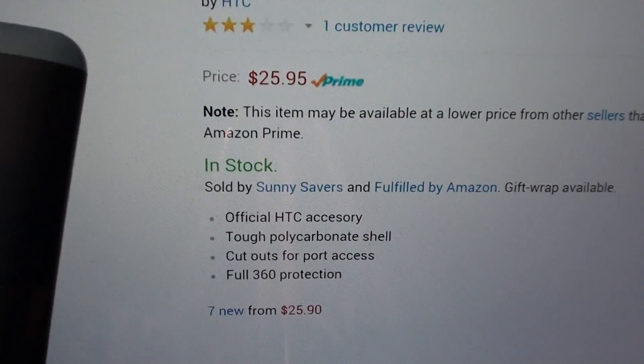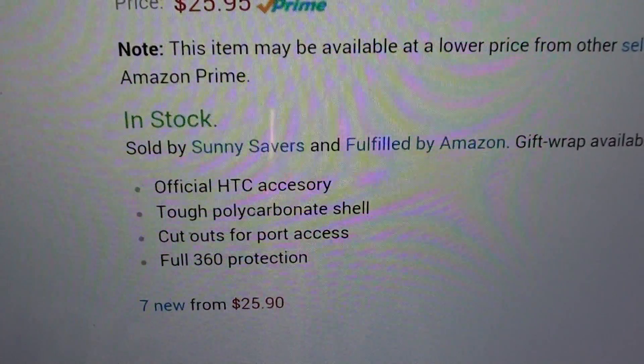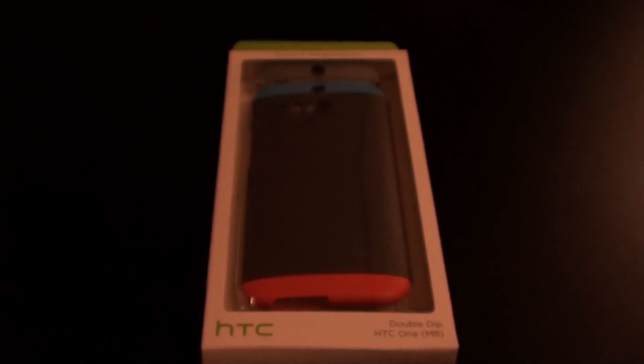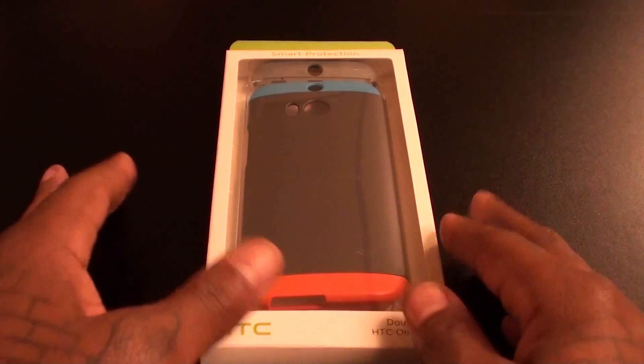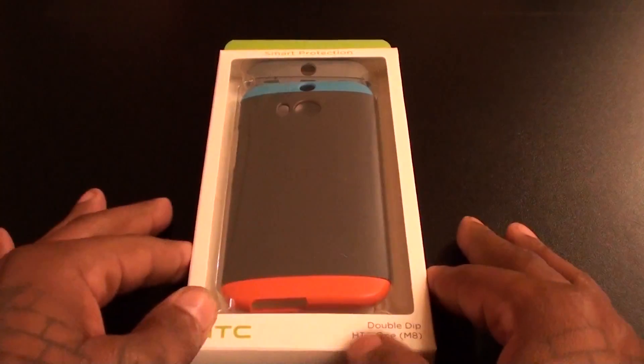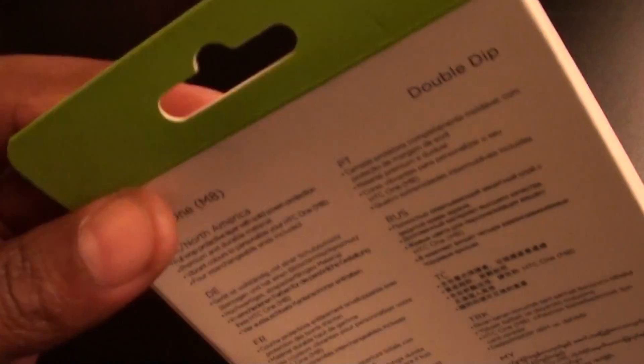This one is a little cheaper — when HTC comes out with the official version I'm pretty sure it's going to be about $50. Made out of tough polycarbonate shell, cutout for all your port access, full 360-degree protection. So check out the website for yourself. Like I said, a bunch of different colors, but when I ordered mine on April 2nd they only had this color. Typical HTC packaging — even though it's bootleg, still looks exactly the same.